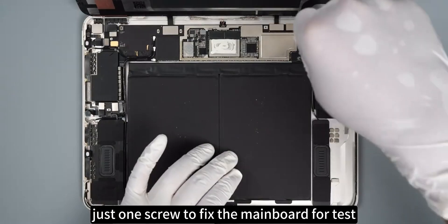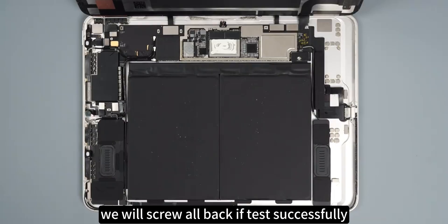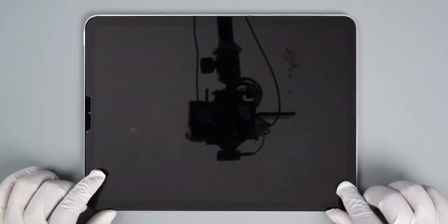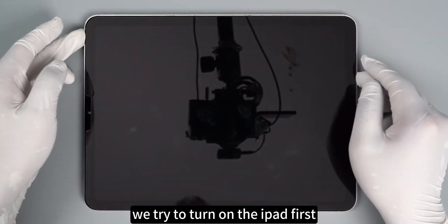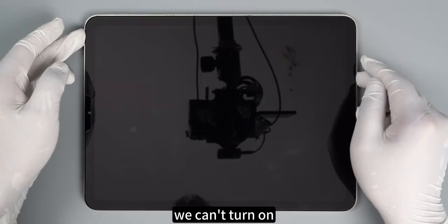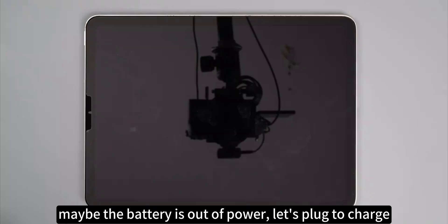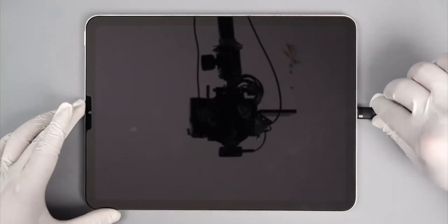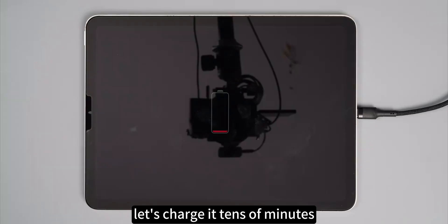Just one screw to fix the mainboard for testing — we'll screw everything back if the test is successful. We try to turn on the iPad first. We can turn it on, but maybe the battery is out of power. Let's plug it in to charge. It shows the battery icon — it's just out of power. Let's charge it for a few minutes.